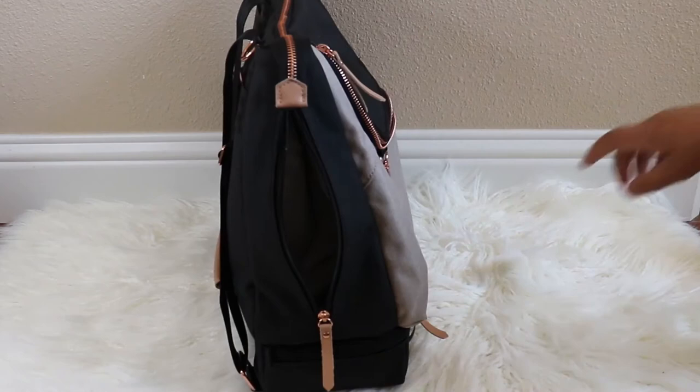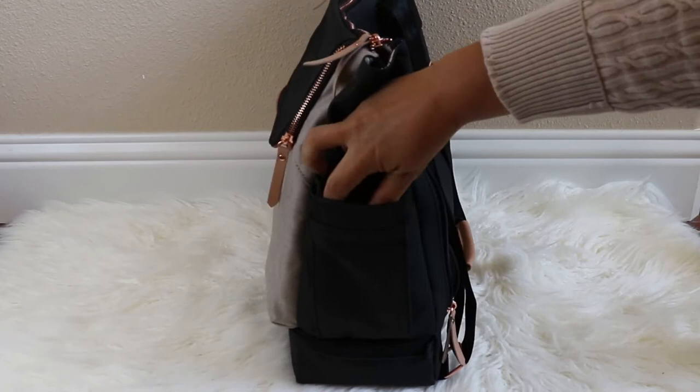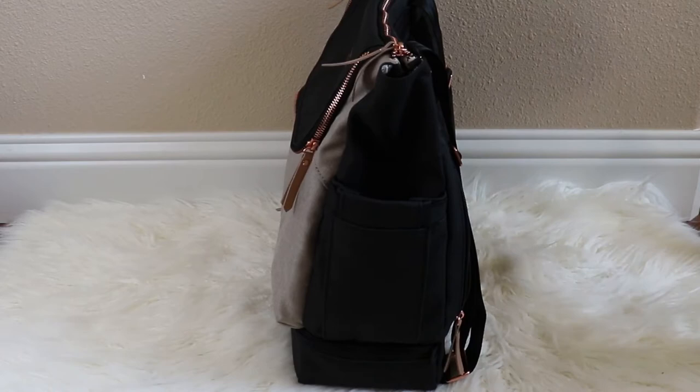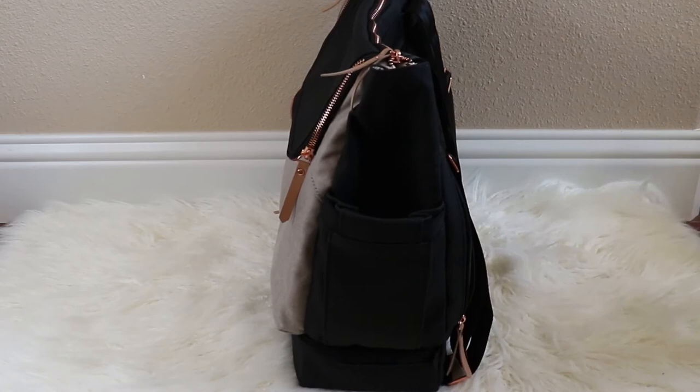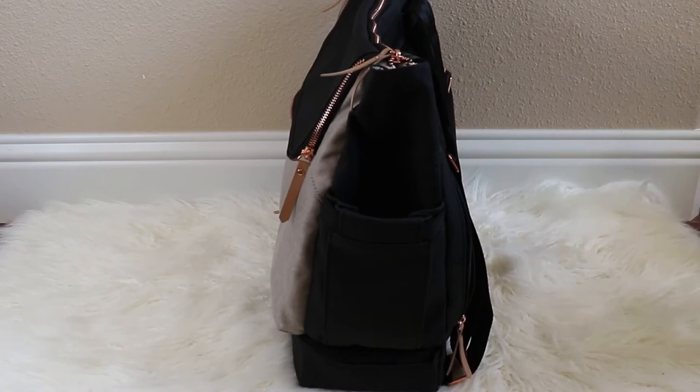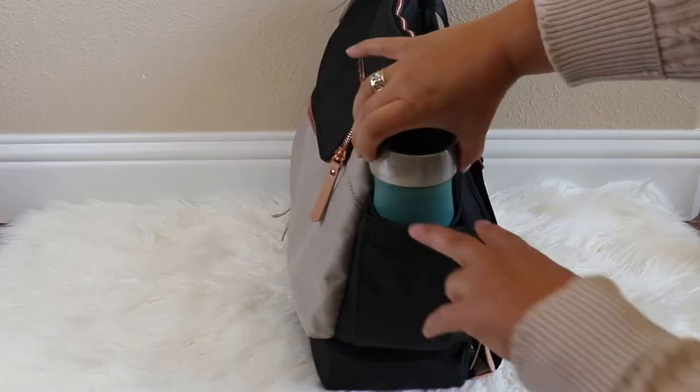Moving around to the other side, this is the expanding bottle pocket. This is not lined or insulated, but in there I can fit my son's thermos. I can also put my daughter's baby bottle, and I can also put my large Swell on-the-go coffee cup in there as well — no problems with that fitting.